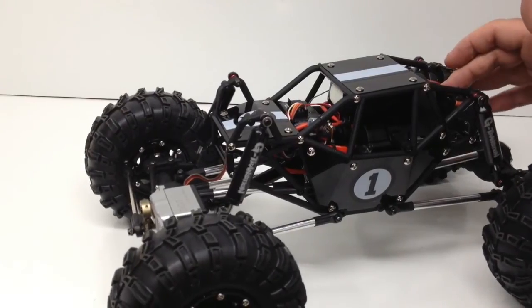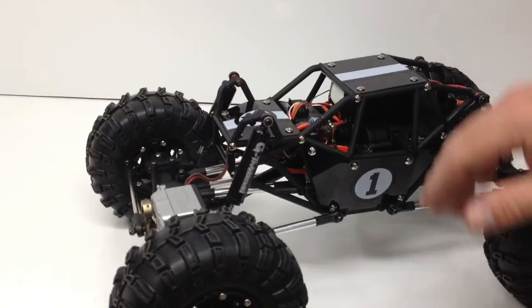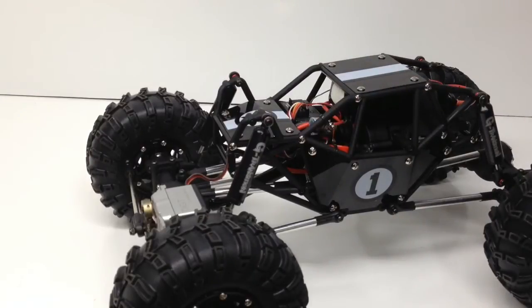I'm running a Black Series 3S 2200 milliamp LiPo, 40C continuous. And under the hood I do have my 10-amp Castle BEC, just to keep everything happy as far as electronics. The Savox definitely likes to rob voltage from everything else, so that's all in all the electronics that I chose.